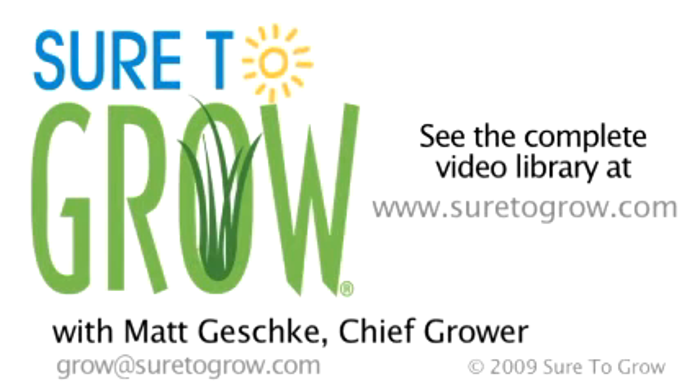If you have any questions regarding the entire line of Sure2Grow products currently available, please view our webpage at Sure2Grow.com. And if you have any questions regarding the use of our product in any growing system, please contact me at grow@Sure2Grow.com. Have a great day.